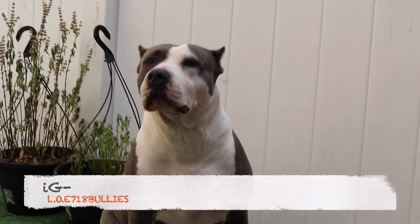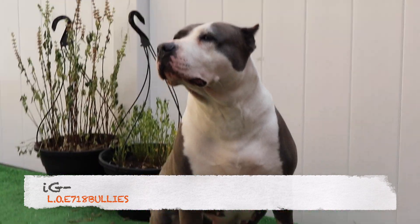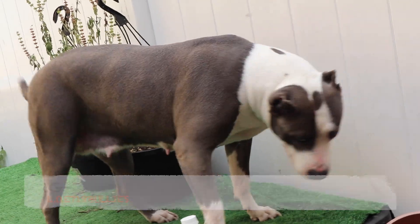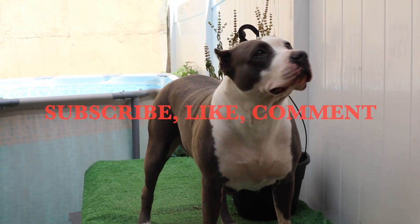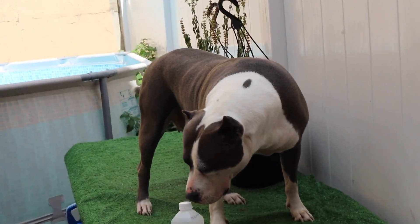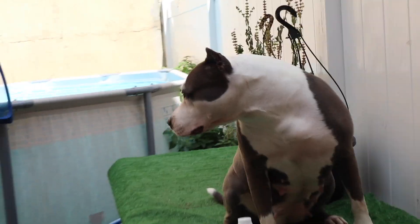Bully gang, what up y'all, I'm back with another quick update vid. Today we're gonna try to do a progesterone test on Big Lex because today is day six for her bleeding, so it's almost about that time. Some of y'all know I like to do my progesterone test around day five, starting day five maybe day six. Today I decided to just get it done to see what her levels are at day six.